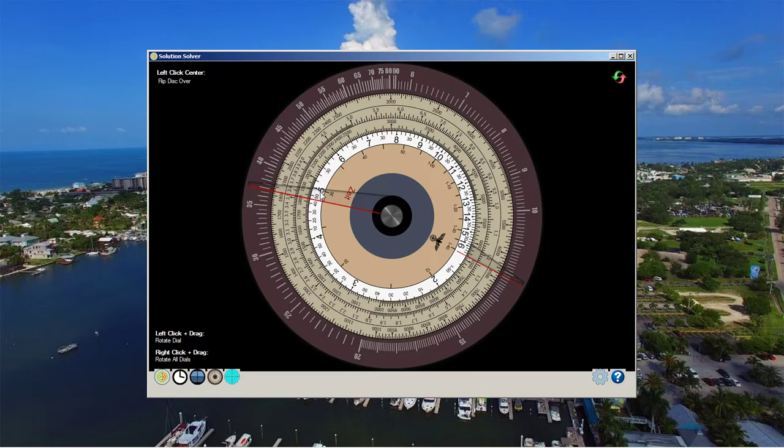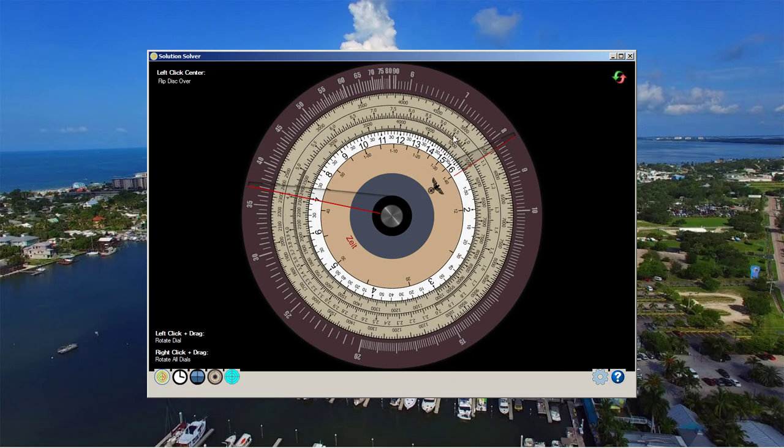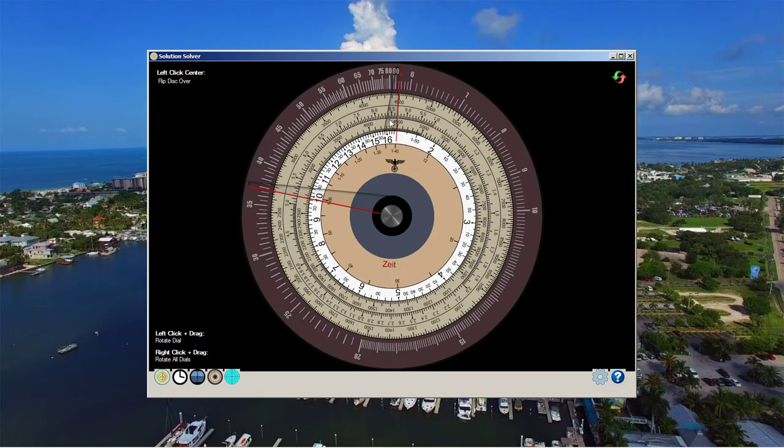The effective speed of closure was the sum of those two — 8.6 knots. We set the pointer against 8.6 knots and measured over 10 degrees. The bearing change of 10 degrees took a little over five minutes. When we started the measurement, we knew the target was at an angle on bow of 27 degrees.